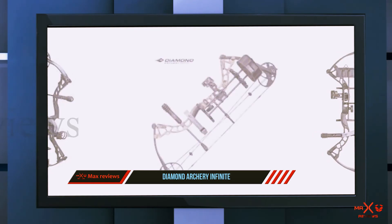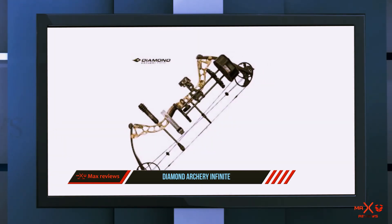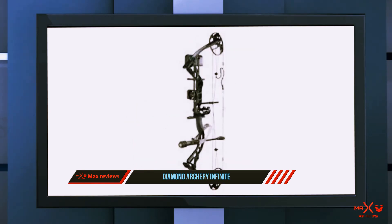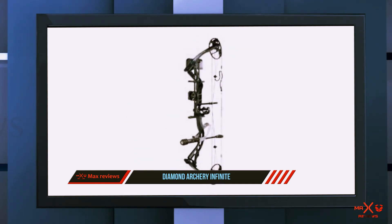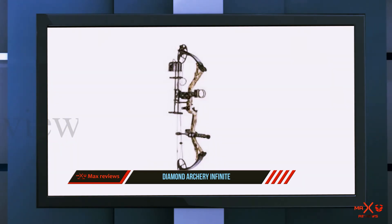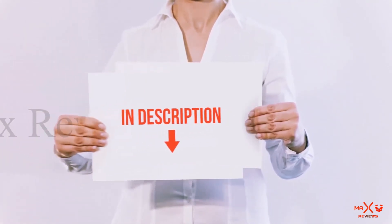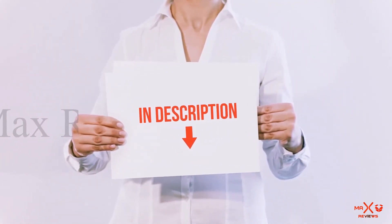It includes an infinite draw setting. The package that comes with this bow includes a three-pin Tundra sight, Deadlock Light Octane quiver, two peep sight, BCY string loop, comfort wrist sling, and 5-inch ultralight Octane stabilizer. All of these items are available on Amazon — links are included in the description.